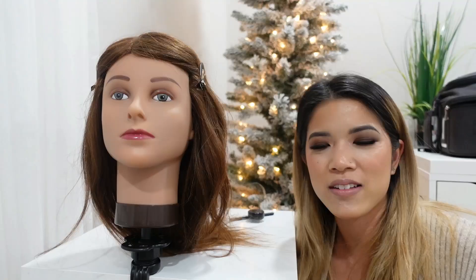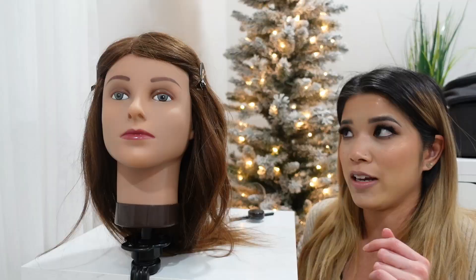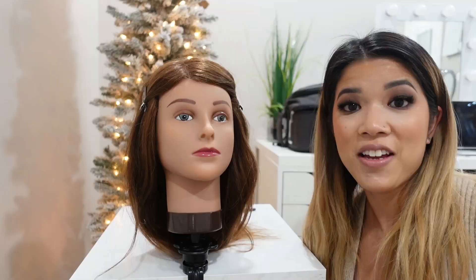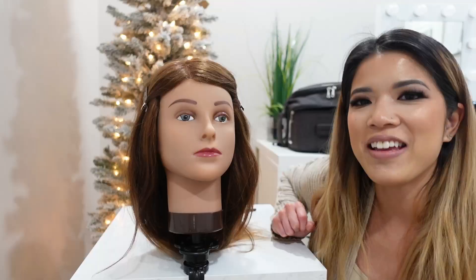Now it's time to move on to the demonstration. This is my mannequin head from a hairstyling course I took with the Online Makeup Academy — I haven't finished that course yet since I got so busy with bridal season. I'm sorry you won't see it on a real person who can blink, but at least you can see the technique up close. Comment below what you think I should name her!